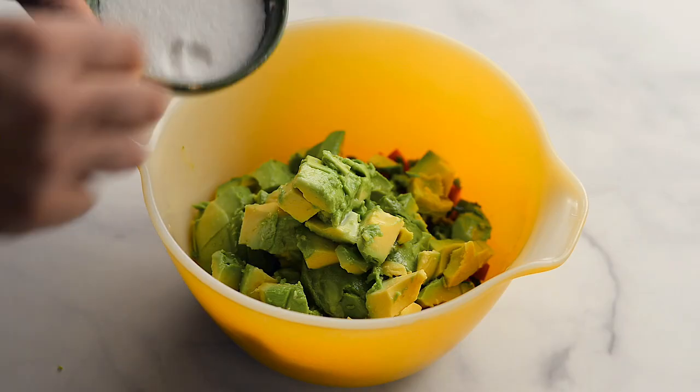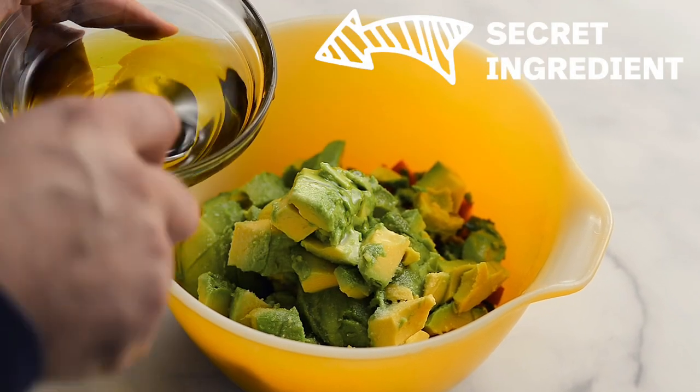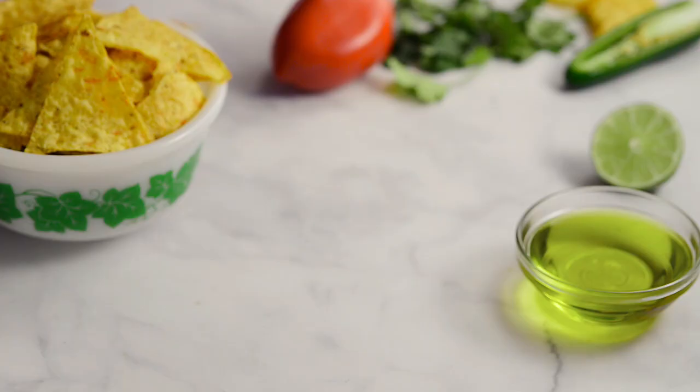Squeeze in the lime and add the salt and avocado oil. We like our guacamole chunky, so we don't mash it. Grab some nacho chips or baguette and dig in.